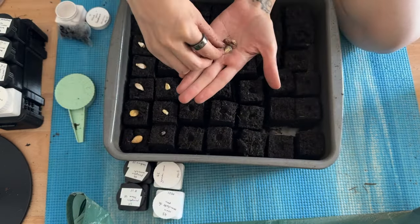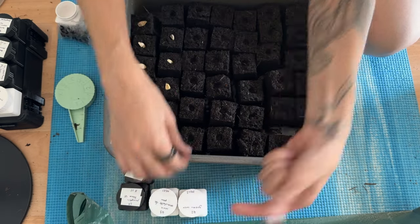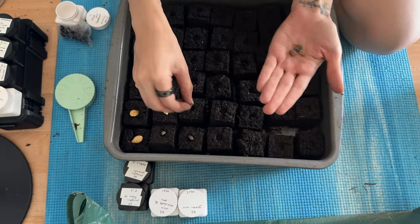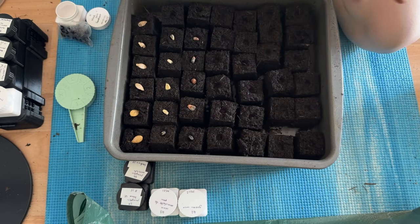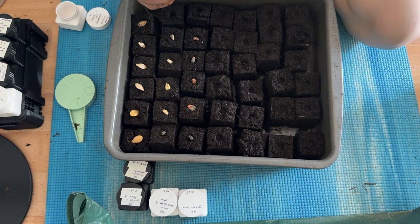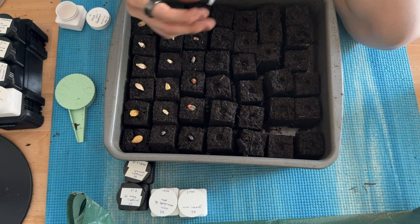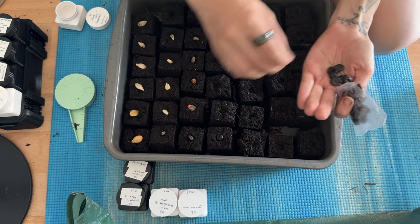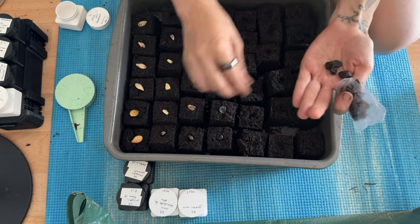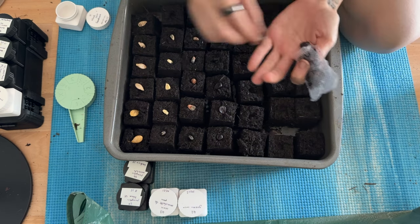I use the seed bottles as temporary labels. Labeling is one of the downsides of seed blocking — I can't use the wooden sticks easily because they fall over in the gaps. Tape might have been good for labeling. I will be growing three varieties of corn this year, all three heritage varieties, so no sweet corn.